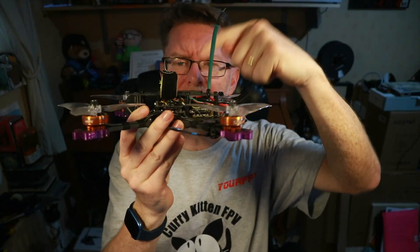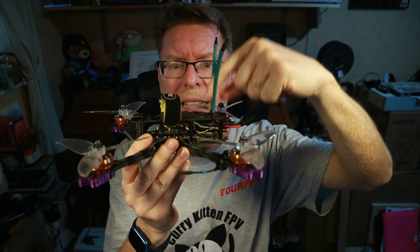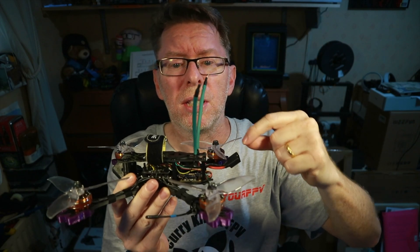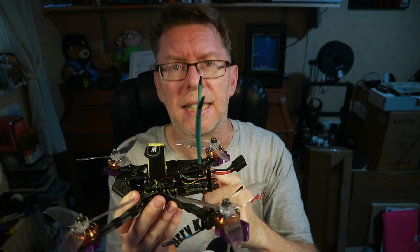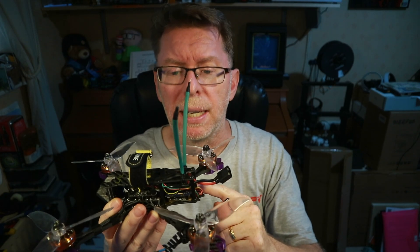As you can see I eventually got it in and it works on a quad where you've got a space behind the main stack to get it in place. As far as the power goes, I'm taking 6S directly from the battery and powering it that way, which is fine.